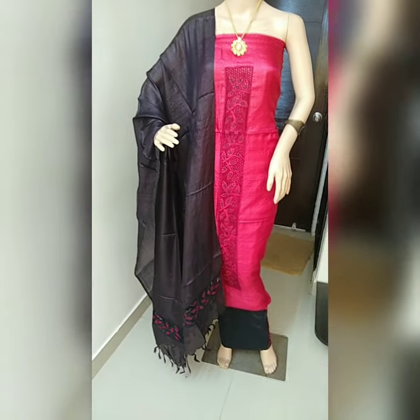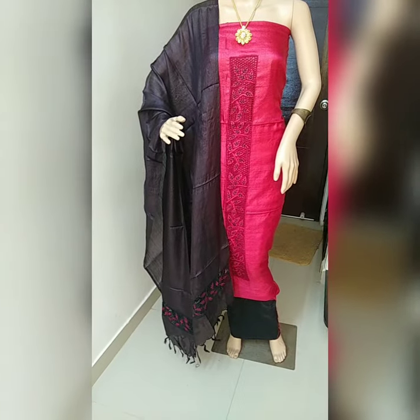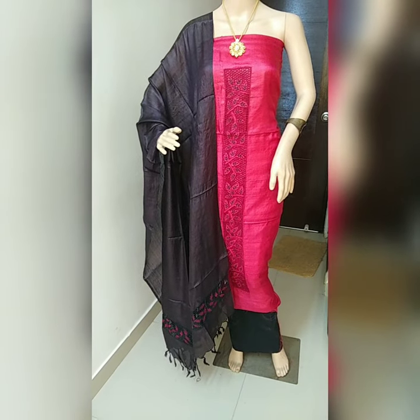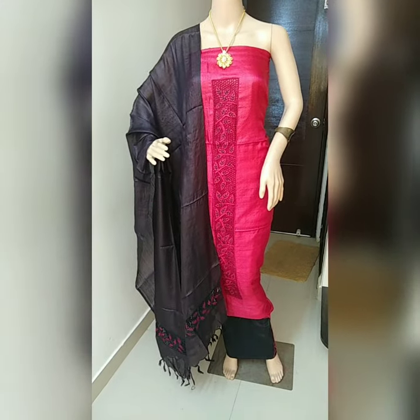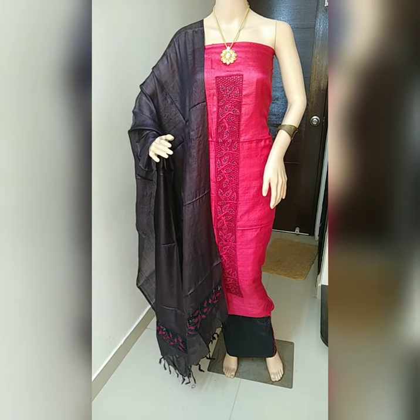I have almost 40 colors with me. If you want a bulk order also, I can provide beautiful color combinations — just ping me if you are interested at 9739264312 or 9148596063.